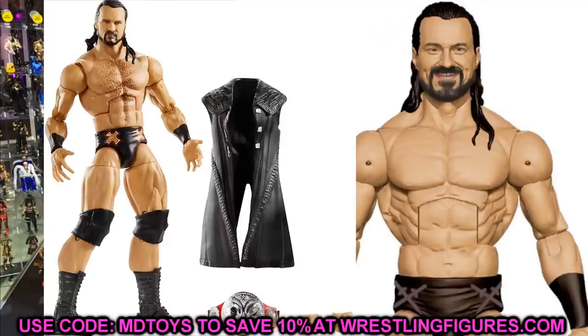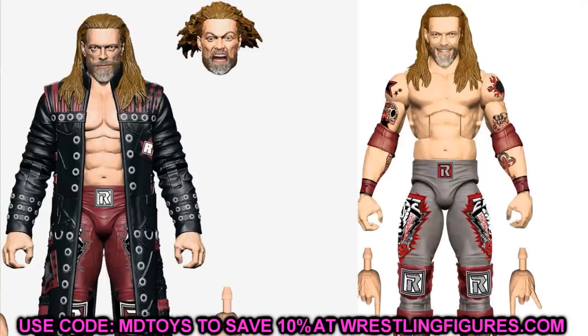For Drew McIntyre, this one's very easy — just switch out the head sculpt with the Elite 71 or the NXT head sculpt. I'd probably prefer the Elite 71; it's better than the NXT, which looks a little weird with the neck. So head-swapping Elite 83 with Elite 71, or vice versa, or with Survivor Series figures — very simple and easy fix-up. I will say the smiling head sculpt does look good, but it kind of makes Drew look like a witch.